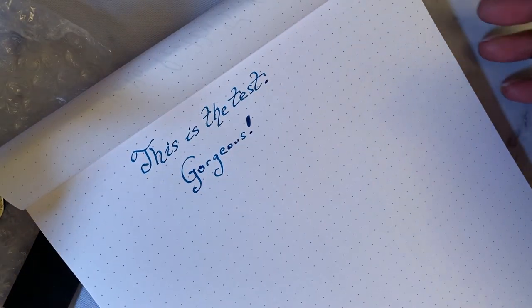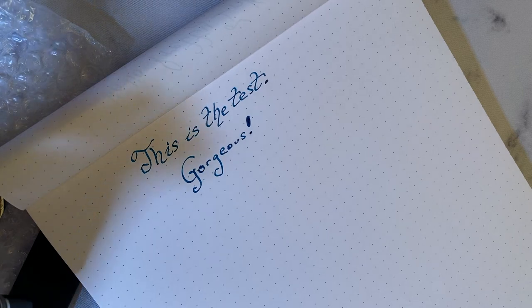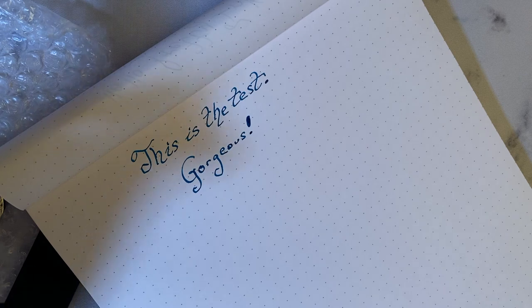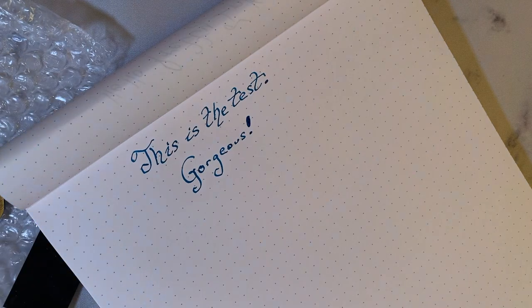Shout out to the Goulet Pen Company — thank you so much for sending me this new stub. I will send an email back to Philip — woo! And as always, like and subscribe and I will bring you more wonderful content. Peace and love, YouTube — bye!